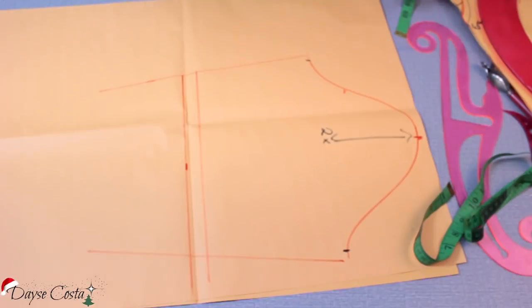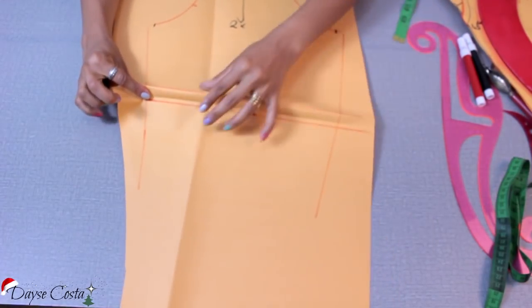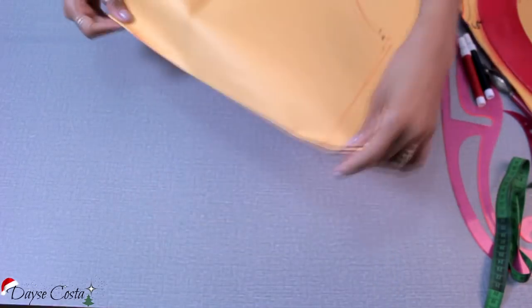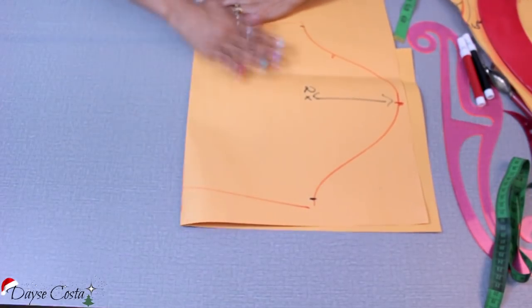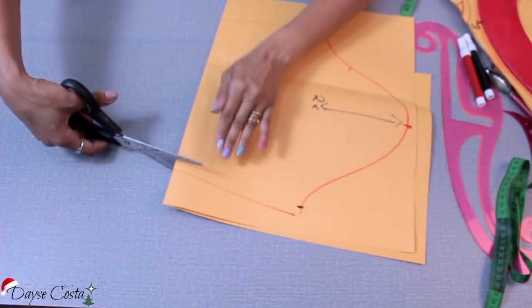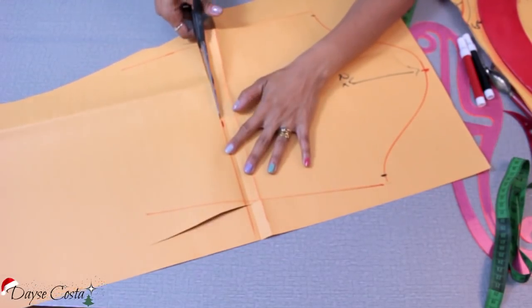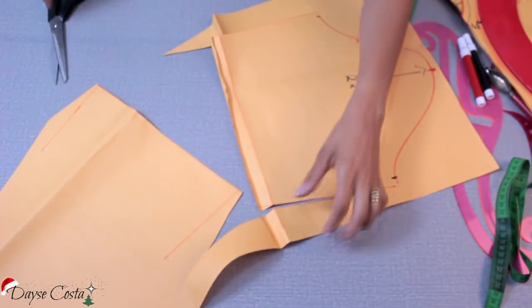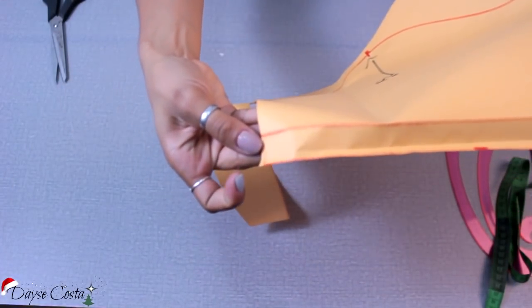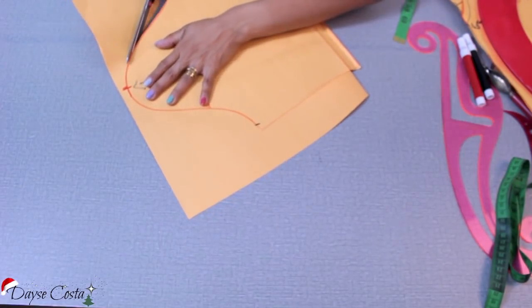Vou cortar a manga aqui para vocês verem o detalhe da lateral. Preciso cortar com a bainha já virada na marcação — dobro como se fosse costurar, para dentro, e venho cortando a lateral. Por quê? Tenho aqui uma linha inclinada, então sempre que houver uma linha inclinada ou curva onde você vai precisar dobrar para fazer uma costura, tem que cortar o molde já virado. Olha a diferença: se eu tivesse vindo direto na marcação, esse biquinho aqui ficaria faltando na hora da costura. Agora é só cortar o molde e ir para o tecido fazer a confecção da peça.